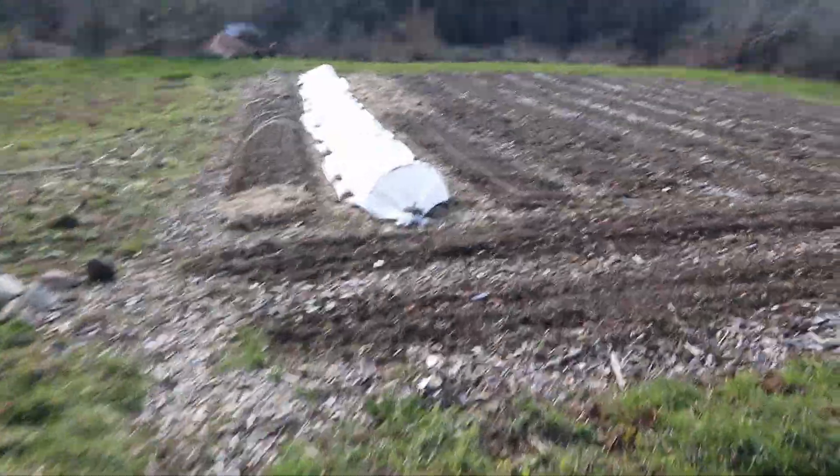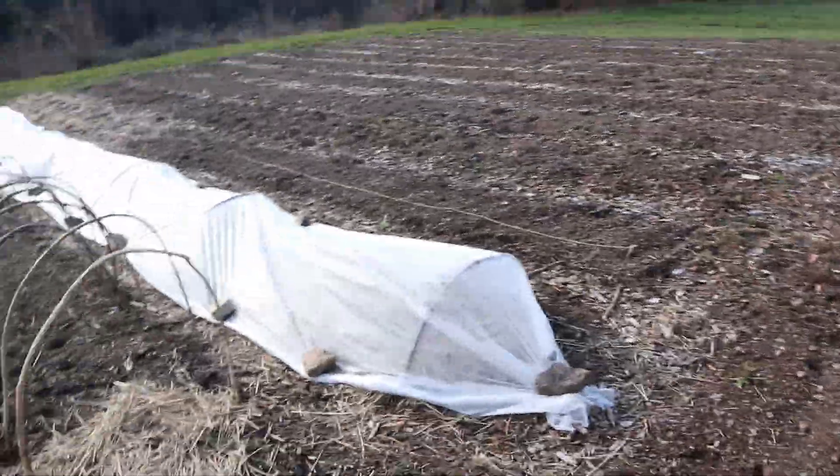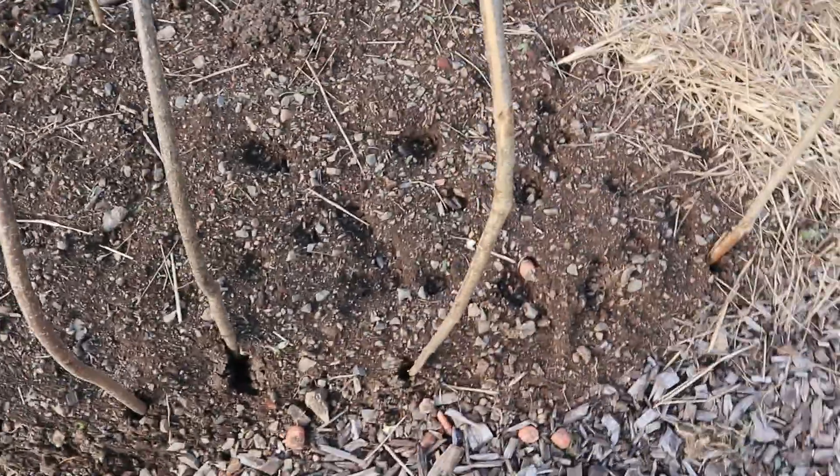So as I said, March the 20th — not much in the ground for now. But if we come down this way, it's our first area where we've actually got things going. This was a bit compacted so we went over it with the rototiller, wheel hoed it, got all the weeds out. Had some interest from some creatures.